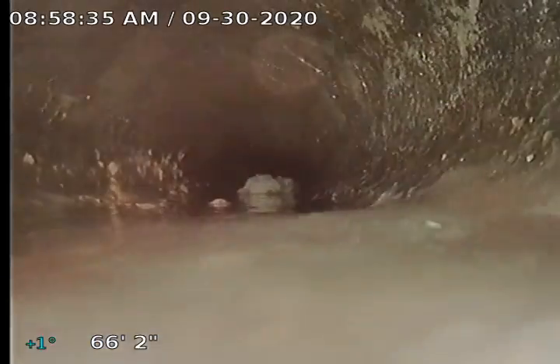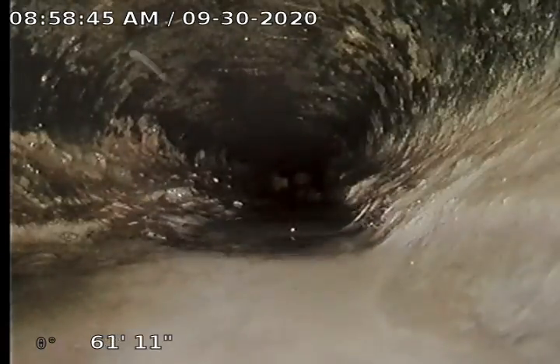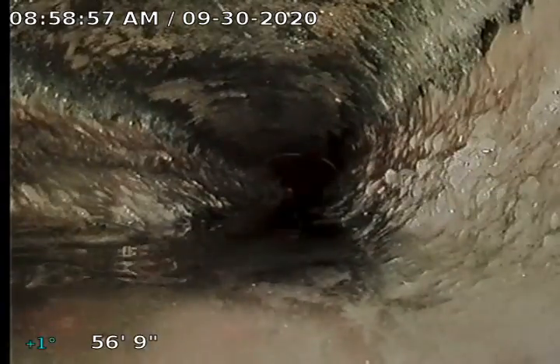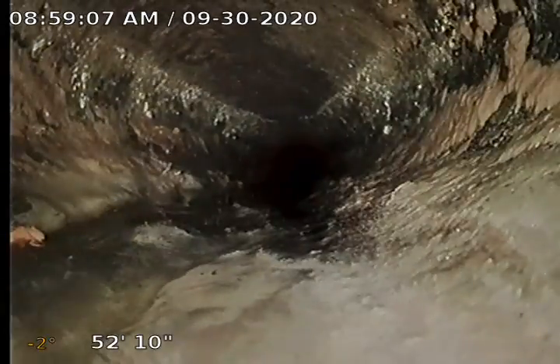Got some solids built up in here. Really rough. Coloring isn't quite like anything we see regularly. You can actually see on that joint that we're starting to oval. I believe this may be Orangeburg pipe. Orangeburg is a different type of pipe — we don't come across it a lot. Definitely worth an internet search.